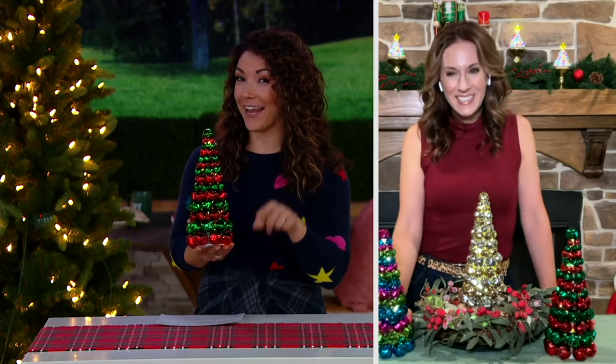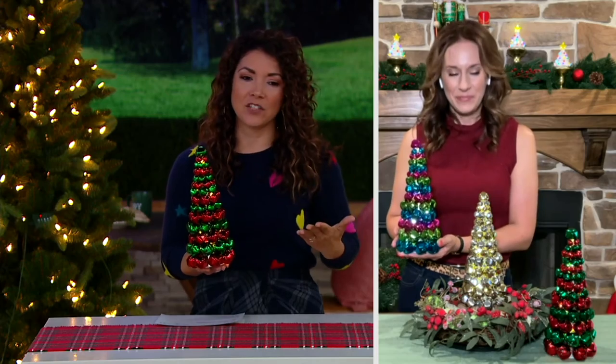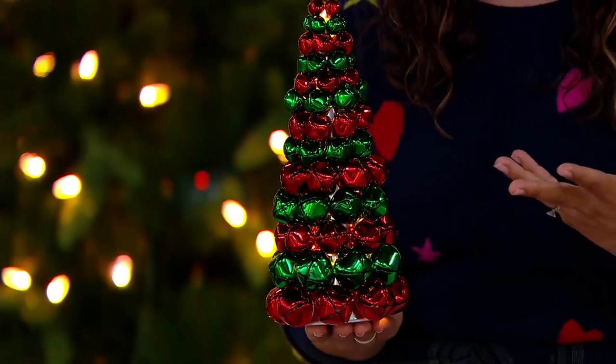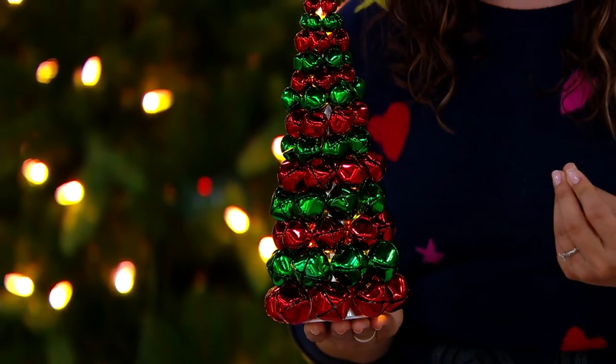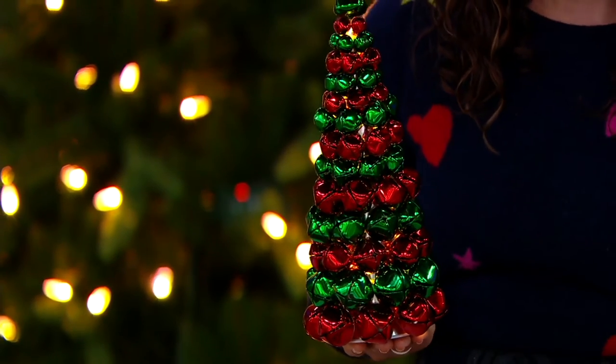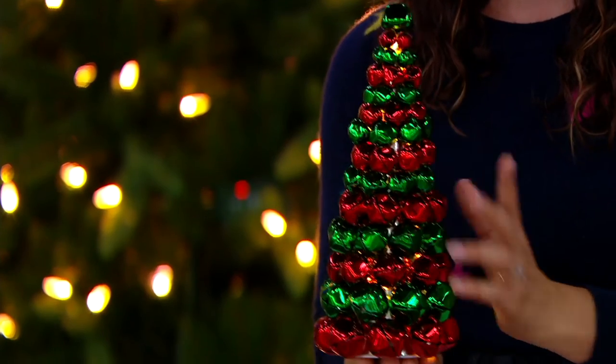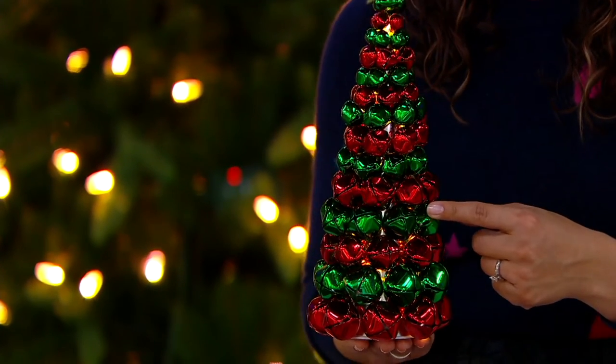Can you hear those J-I-N-G-L-E bells? They're so sweet. I would say if you can, pick up more than one — you're going to love having this as a set on your mantle, especially if you enjoy doing the decor. I picture a lot of decor that uses bright pops of colors — the red and the green, stripes, elves. It's very whimsical. This would be so fun and adorable in a kitchen, right in the corner, stacked on some cookbooks.